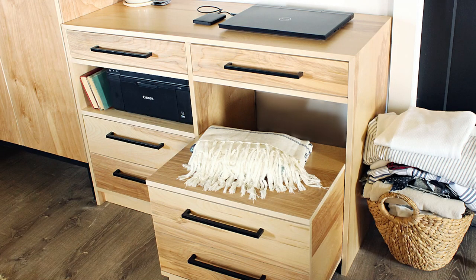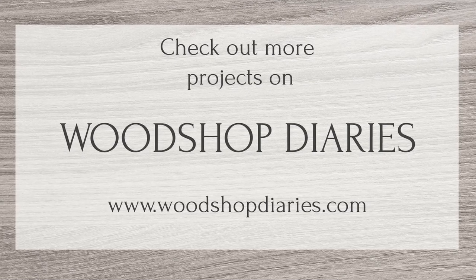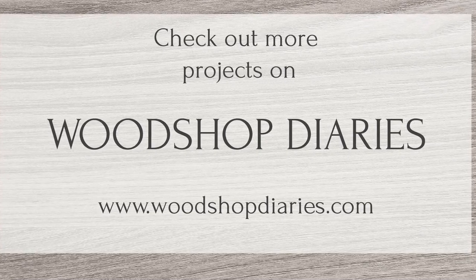So if you've enjoyed this build, I'd love if you'd subscribe to my channel so you don't miss out on all of the fun to come. And if you'd like to know more about this project, be sure to head to the blog post link for all the details and plans. Thanks so much for watching, and until next time, happy building!